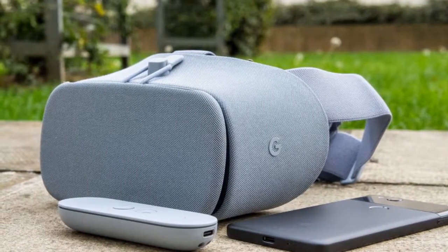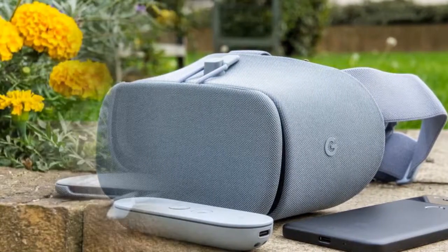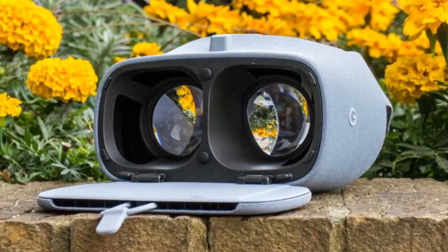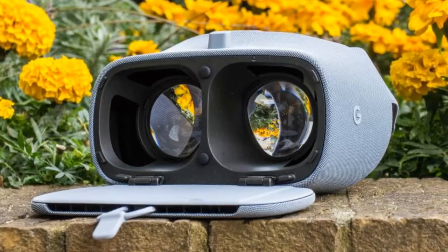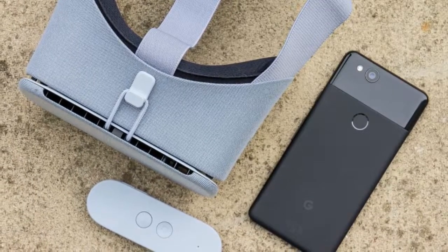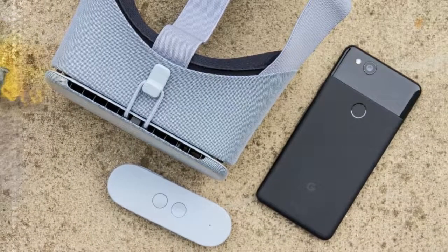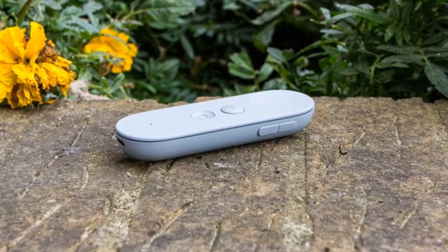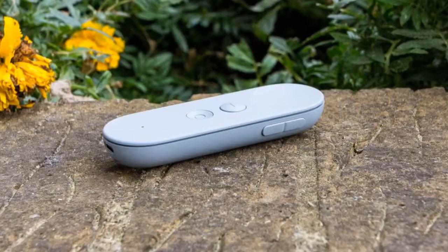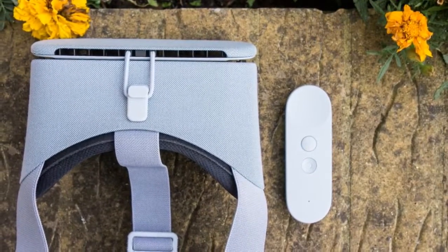Following on from its affordable Google Cardboard initiative, Daydream View has been built to work hand-in-hand with Android 7.0 Nougat and Google's Pixel phones. At £69, it's a touch less expensive than the Samsung Gear VR, however you still need one of those Pixel phones to use it, since the headset itself doesn't contain any kind of display or electronics — everything is handled through the phone.